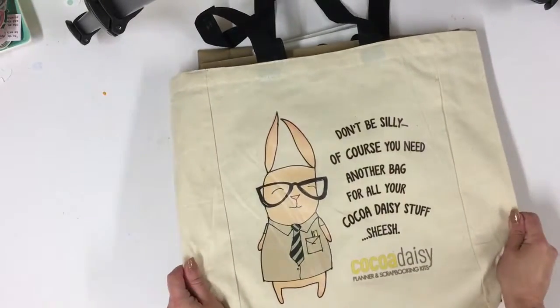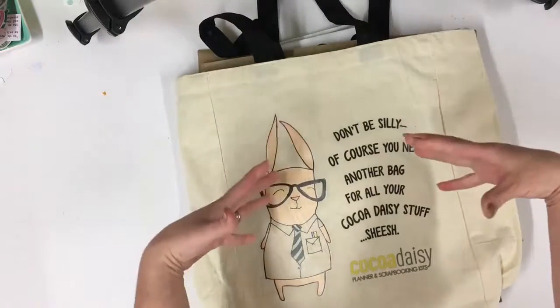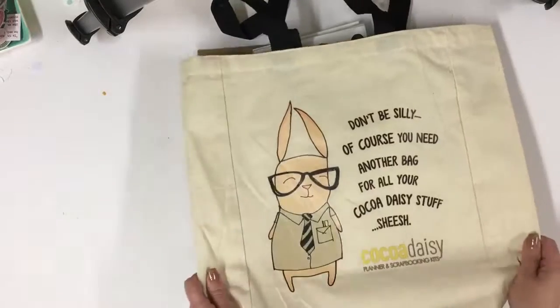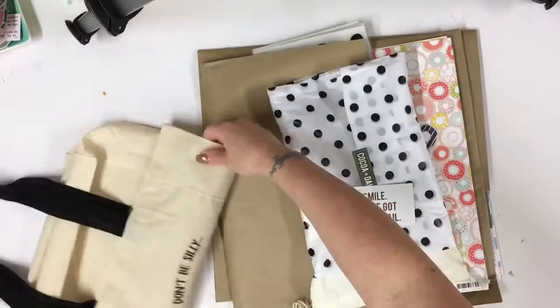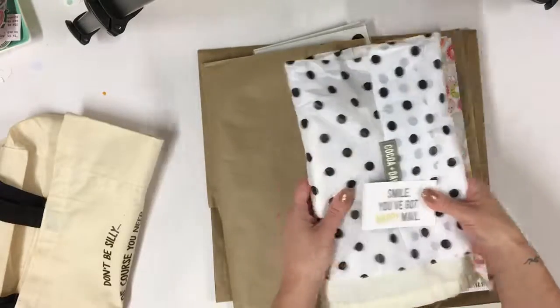This was a lovely surprise — this is a Coco Daisy bag, and all my kit was inside, which was a really, really lovely surprise and perfect for your 12 by 12s. And this is Simon, our Coco Daisy bunny. So thank you to Christine — this was a really nice surprise.